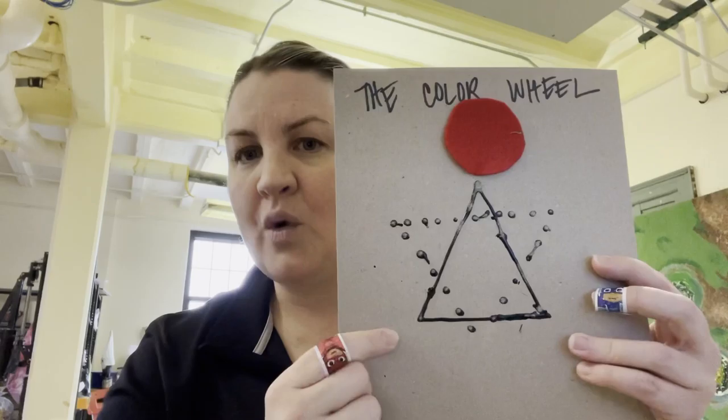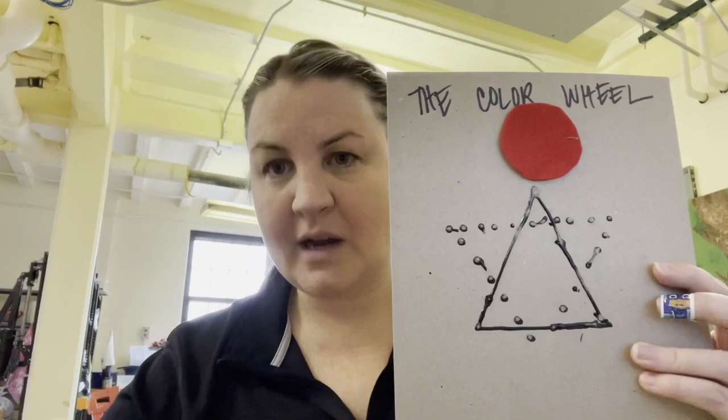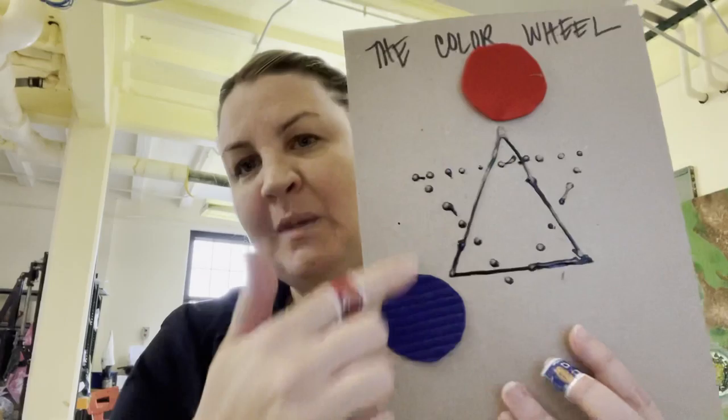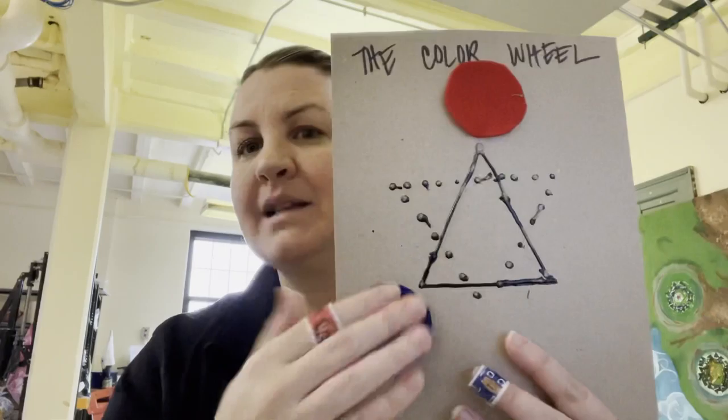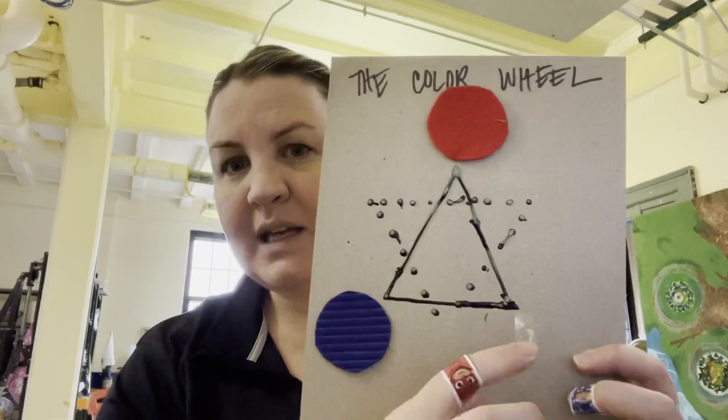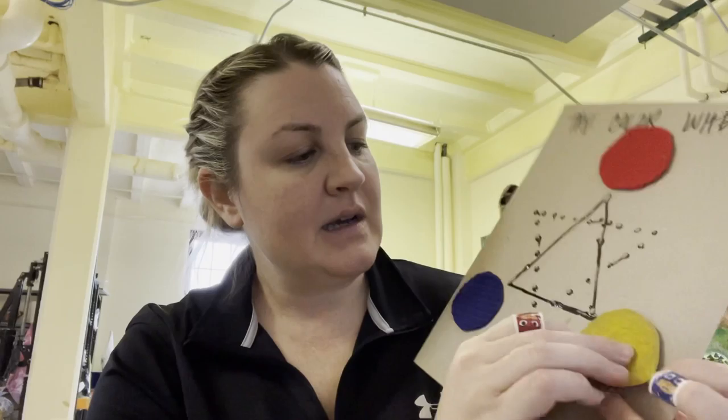Put one primary color at the top — I put red. Then go down to one of the corners and grab your other primary color. I've got some double-stick tape, but you guys will be using your glue. I picked blue. Your textures might be a little different than mine because I've been cutting lots of these, so that is another texture so you'll know that's the second primary color. So red, blue, and your third primary color is yellow.